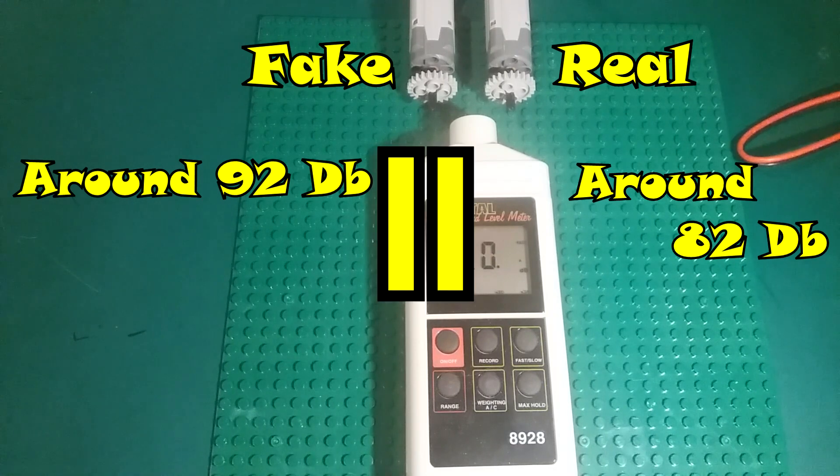Now let's just pause there a minute again — the fake was 92 decibels, the real around 82 decibels. You might think that's only a 10 decibel difference, but the decibel scale is not linear. As a rule of thumb, a 10 decibel increase in level is roughly twice the volume intensity — twice as loud. And you may have noticed when watching the video that the first motor, the fake one, did sound significantly louder than the real one, and that's shown in the actual results — the intensity is roughly twice as much.